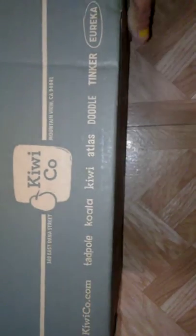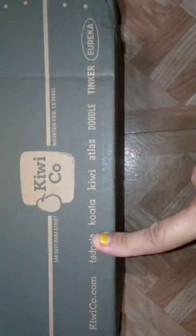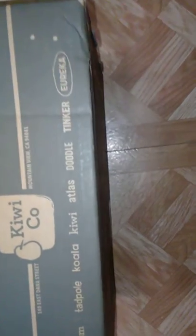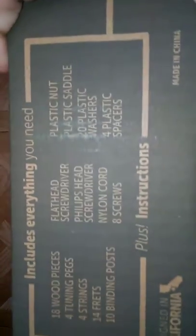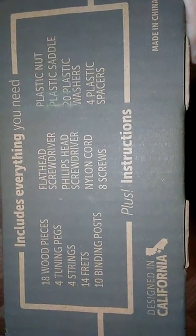On this side of the box, they have the different age groups. They run all the way down to the Tadpole, which is for little little kids, and then of course they have the toddler version where they pretty much paint, color, and glue things. They have a bunch of different ones, and this shows you everything that's in the box so you can make sure you get everything.